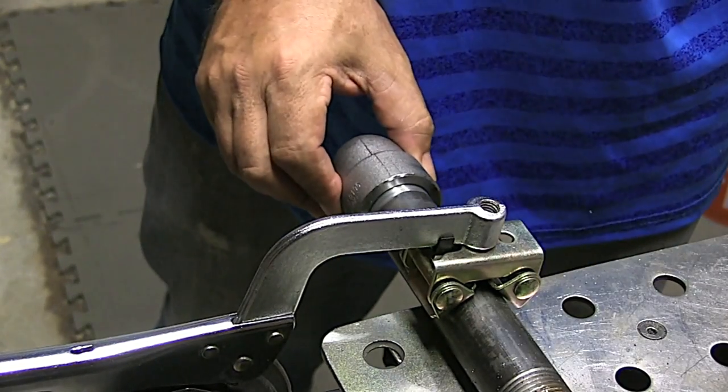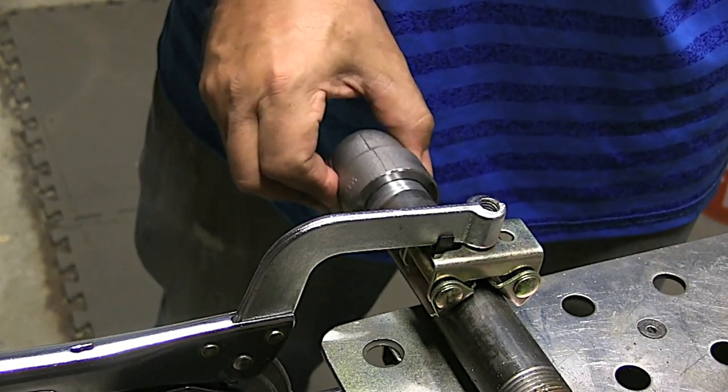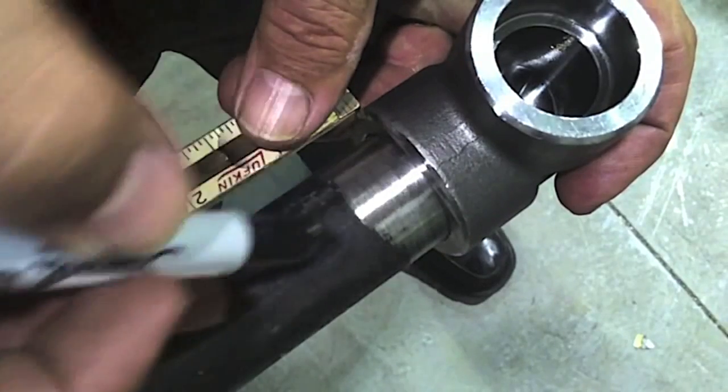One thing you've got to do when TIG welding socket weld fittings is clean the mill scale and clean the coating off the pipe down to clean bright metal.